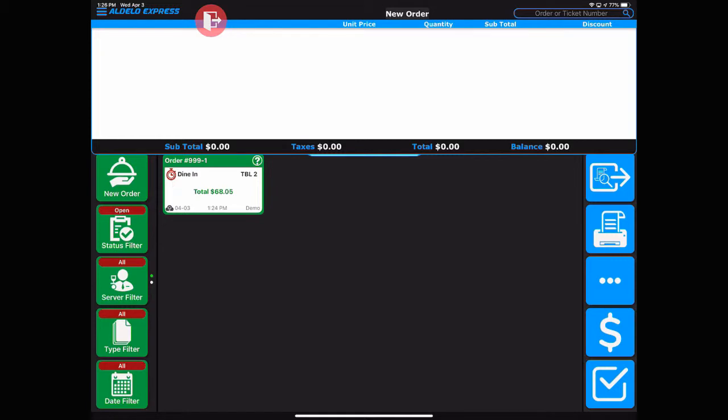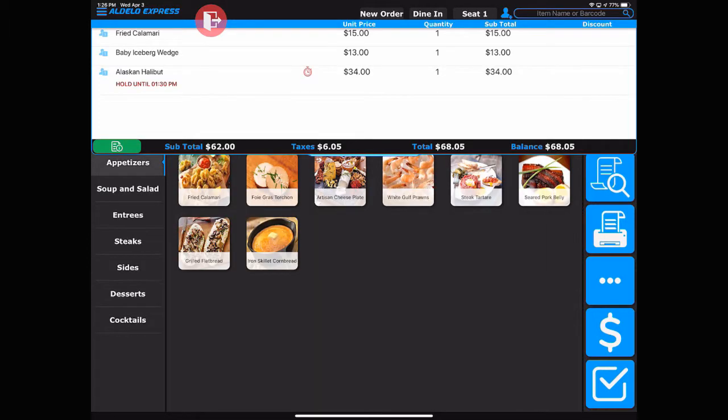To recall that order, touch it and you'll see that it's held until 1:30. In our case here, we can wait until the time of 1:30 and the system will automatically send that item to the kitchen.